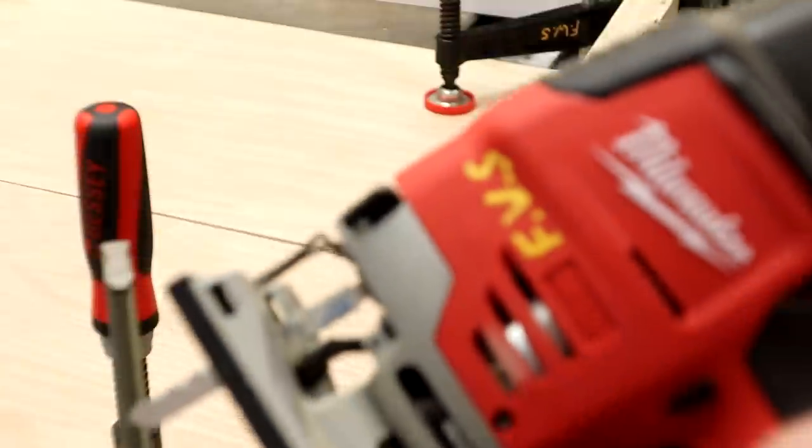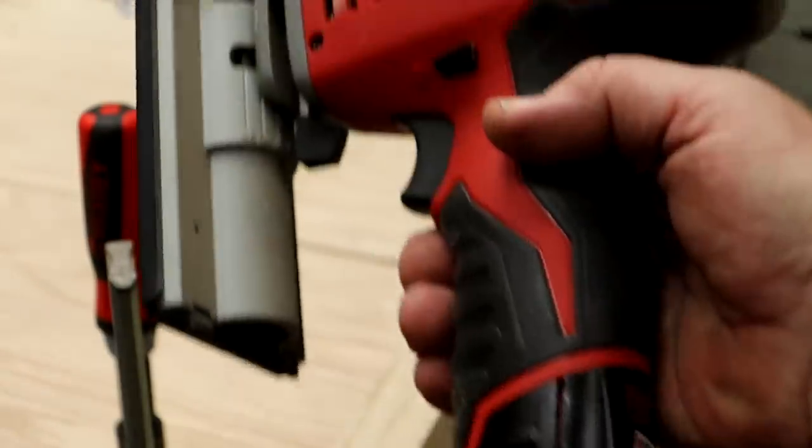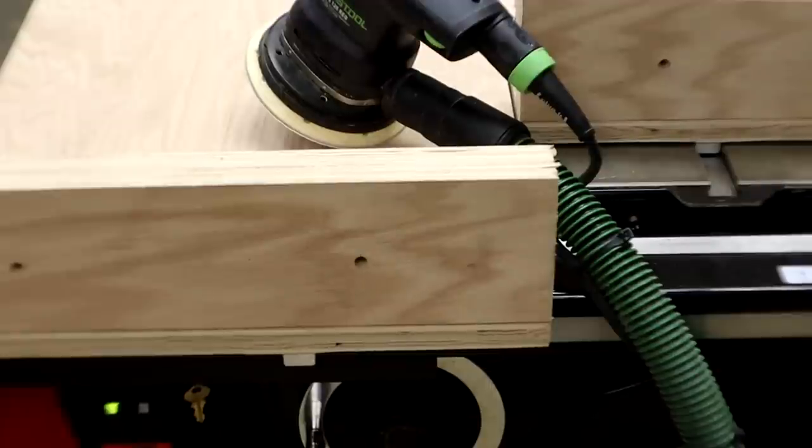Y'all probably couldn't see what saw I was using - sorry. Jigsaw. I won't make y'all watch the whole two hours here, but now I've got to do some sanding on all the edges and corners and get everything nice and smooth and rounded off. So let me get started on that.